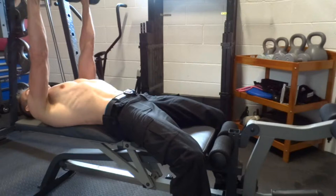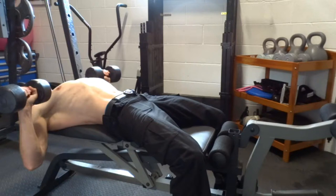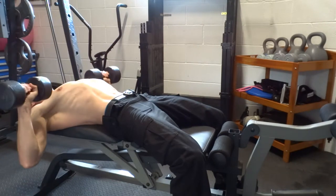Lock your elbows at the top and breathe. Take a big breath and slowly lower back to your mid chest while keeping your elbows between 45 to 60 degrees from your body. Keep your forearms vertical, hold your breath at the bottom and repeat.